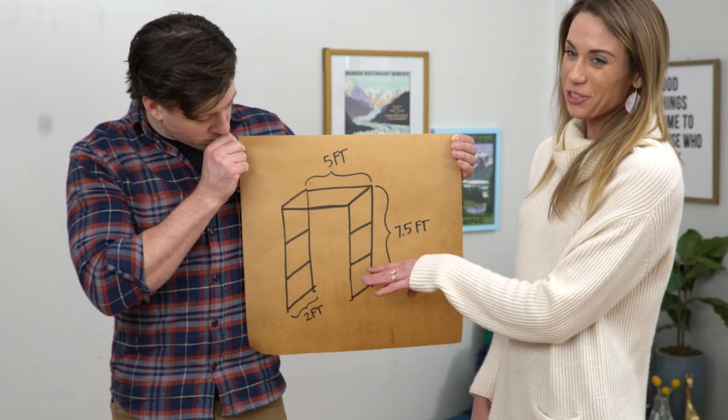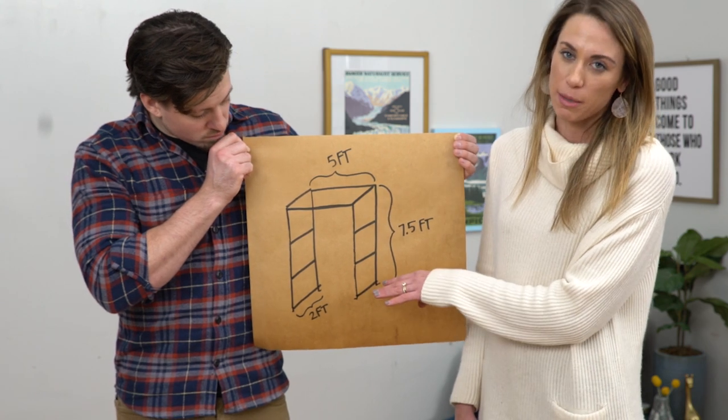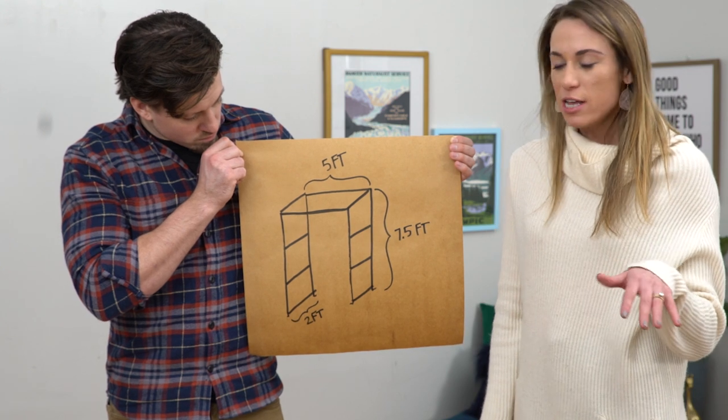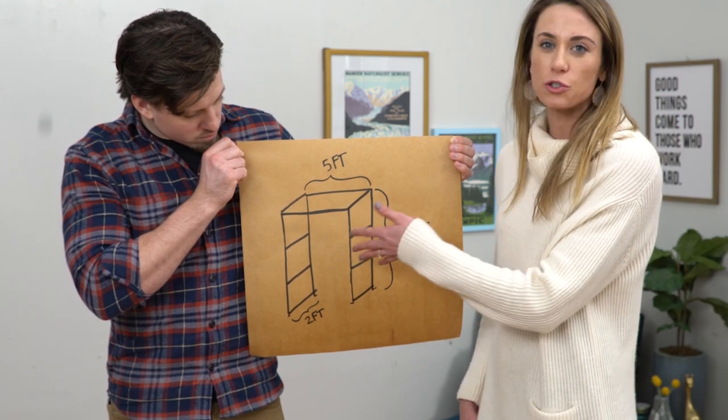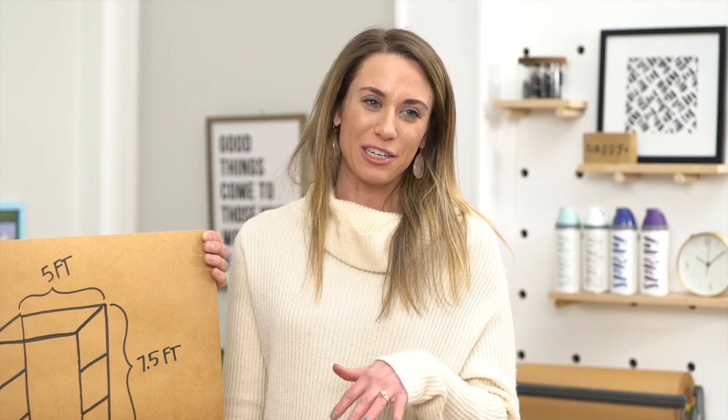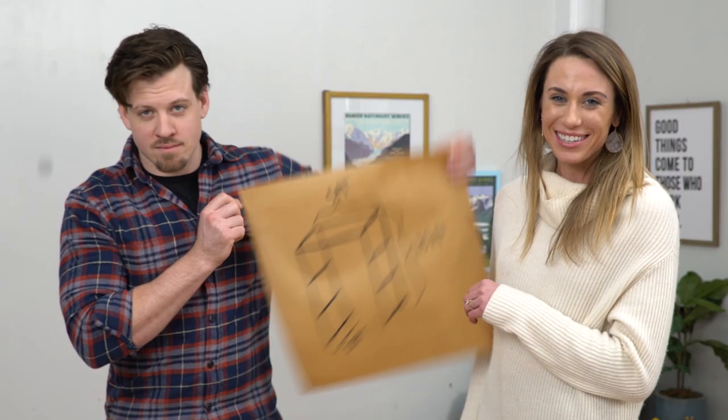I want to be able to put flowers on this for the wedding, so the crossbars are going to make this so much simpler. I also want to incorporate this into my garden after the wedding, so I think it gives it more of the traditional trellis look as well. You can make your own design as simple or as complicated as you want, but here's what you'll need for this design.